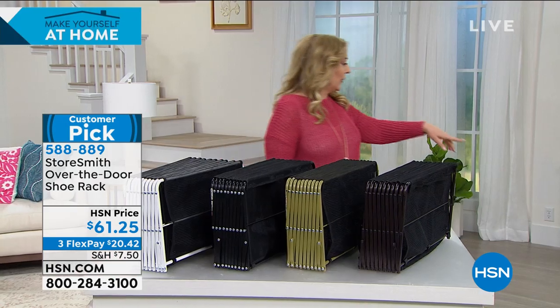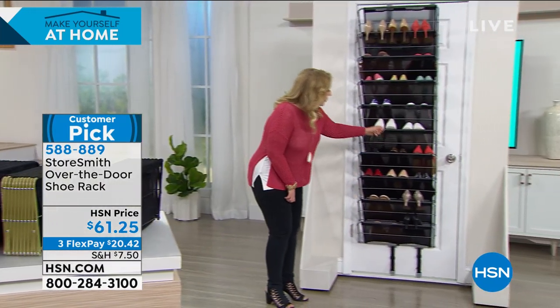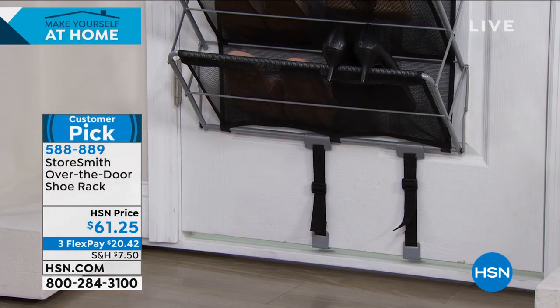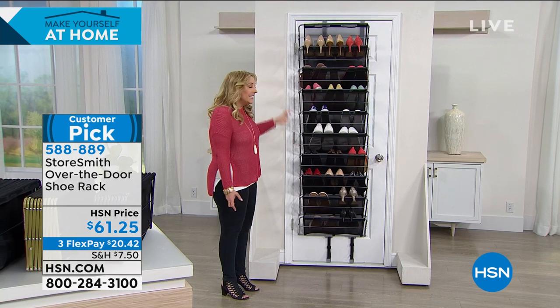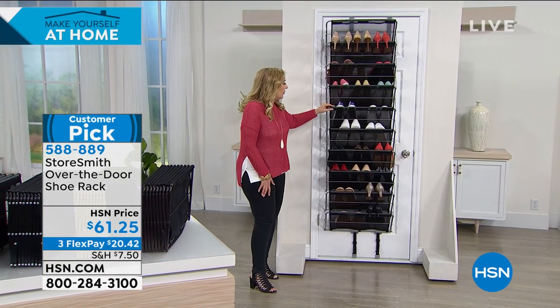At the bottom there are these little straps and they anchor it so that when you open and close the door, it doesn't move and smack against the door. That takes about two seconds, but I love that feature. I've seen other over-the-door models that don't have that, and it's the little details that Storesmith does that make this so great.